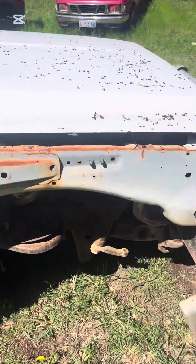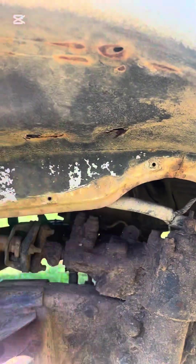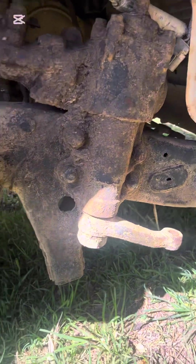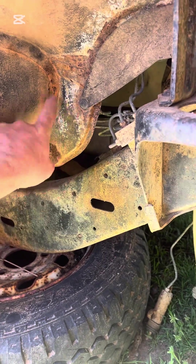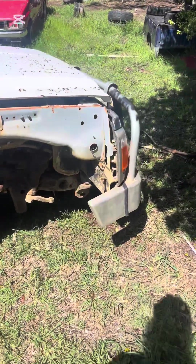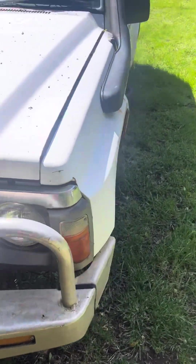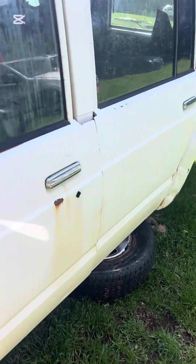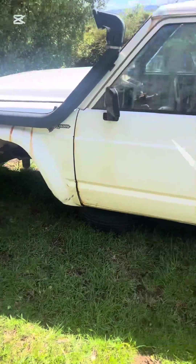A little bit of repair to do on this one — starting to split at the standard spots that Patrols split. Up in here, nothing unusual. Battery tray adds a fair bit of weight with the battery in it, so everybody's body lift — clean it all up. Going to be surface rust, nothing major. Should be a fun build, so keep watching, keep an eye out for updates. We are keen to get it underway — got a set of diffs ready for it, get them under it, get it rolling again and start stripping it out.